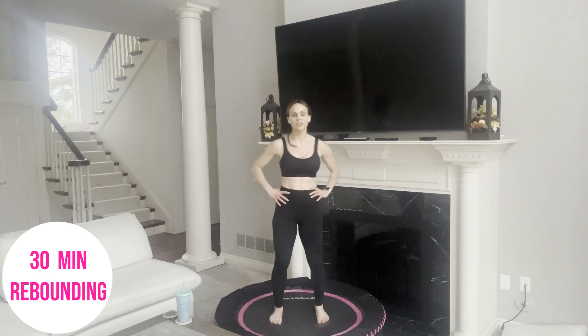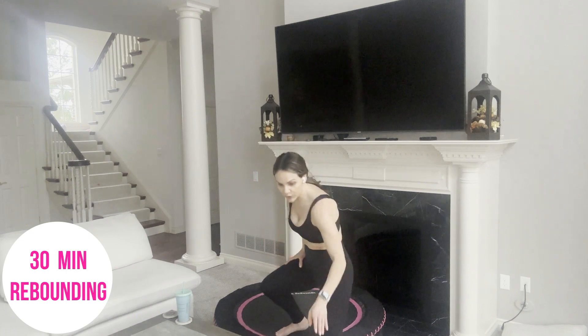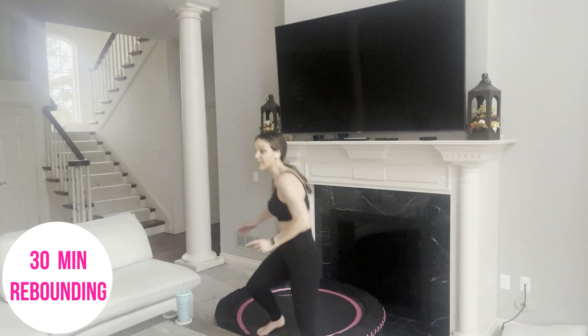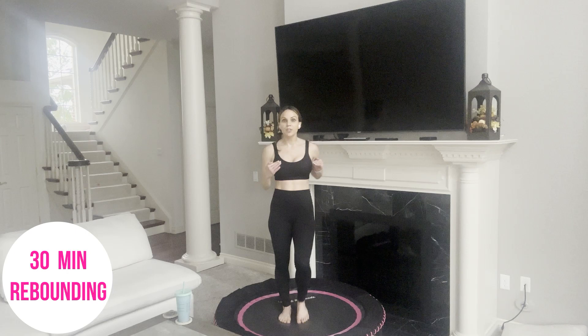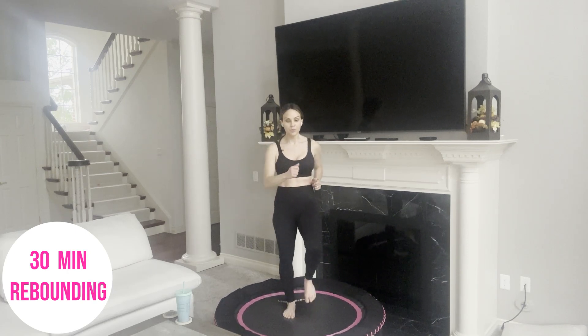Just kind of shaking your legs out. We're ready. I'm going to start our timer. Our first move is simply marching, walking in place. We have just about eight seconds and then our 30-minute workout starts. Make sure you have water nearby — you can grab it at any time. Three, two, one — we're starting.